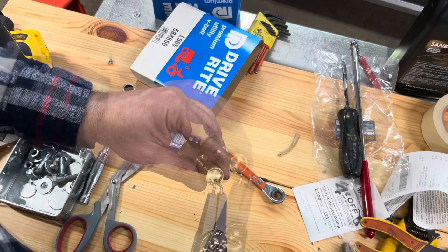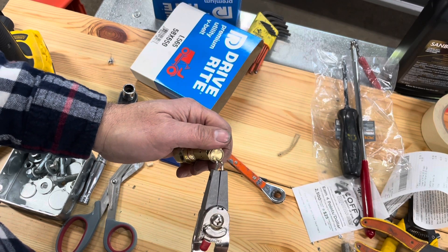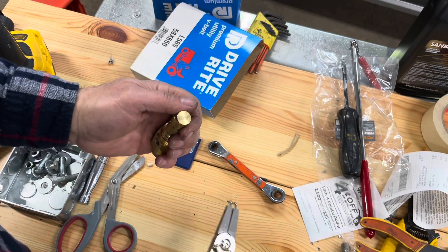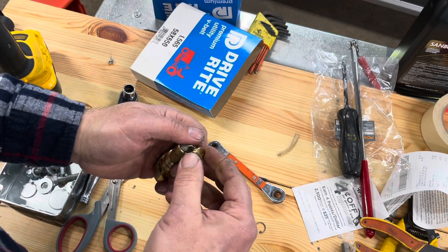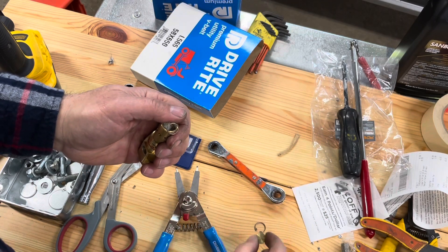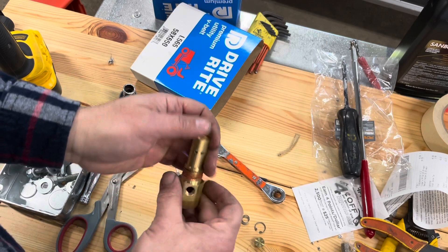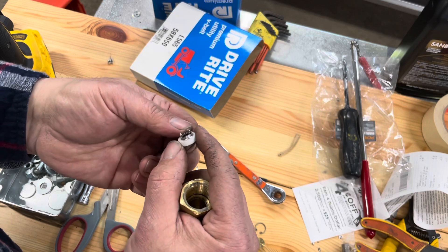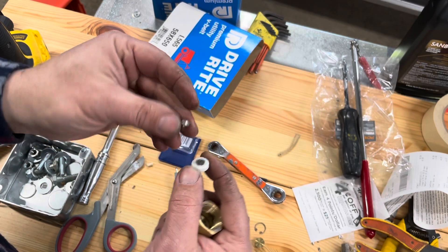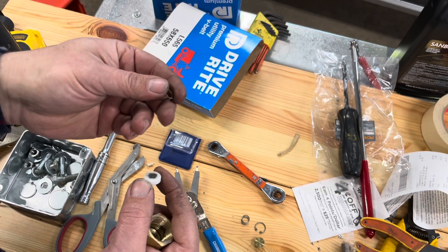If you've ever wondered what's inside one of these check valves — there is a spring. So we've got our clip, a nice little cap, there's our spring, and there's our little poppet jobby.